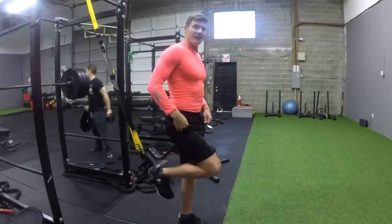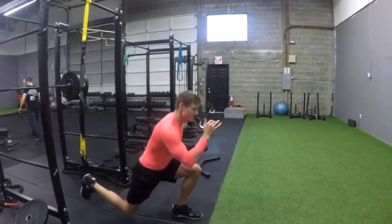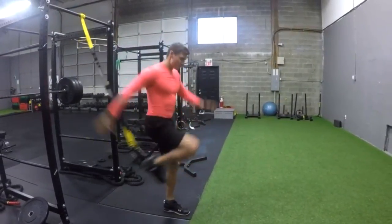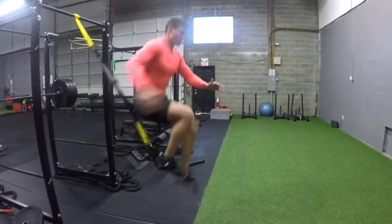One foot's in the strap now and we're going with a TRX lunge with an explosive jump. Really making sure that you're jumping to your level and ability, always maintaining tension in that back foot as you would with a lunge, taking that hip back.